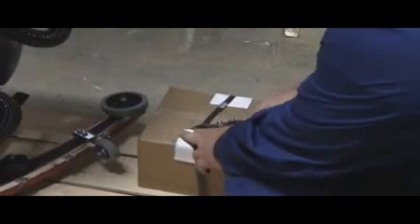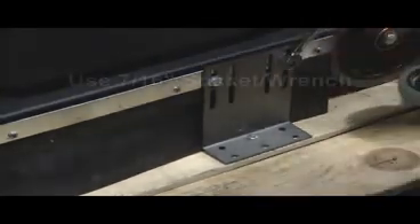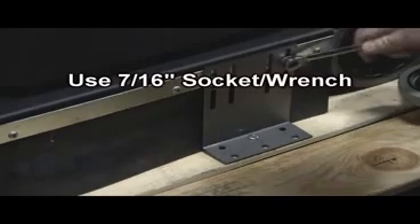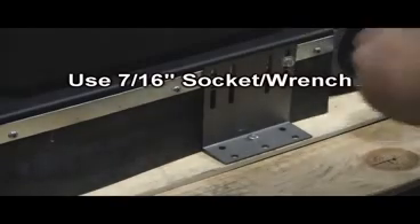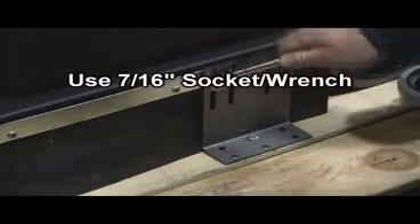Next, remove the battery charger by cutting the banding straps holding it to the skid as demonstrated here. Your Micro Mag is held in place with two steel brackets using seven-sixteenth inch bolts that secure the machine in place to the pallet. Remove these bolts accordingly.